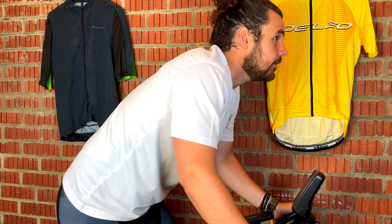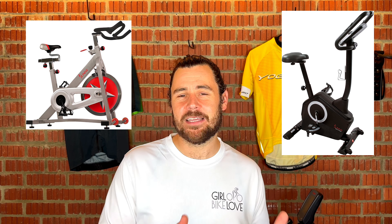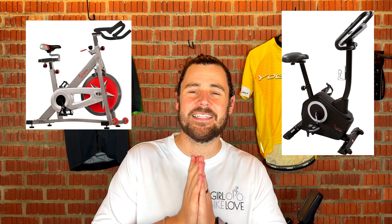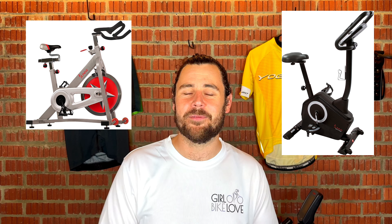So if you're looking for the full spinning experience, you are definitely going to want a spin bike over an exercise bike. We highly recommend looking at a few of each so you can clearly tell the difference, because many manufacturers mislabel these and a lot of people make the mistake of buying an exercise bike when they really want a spin bike.